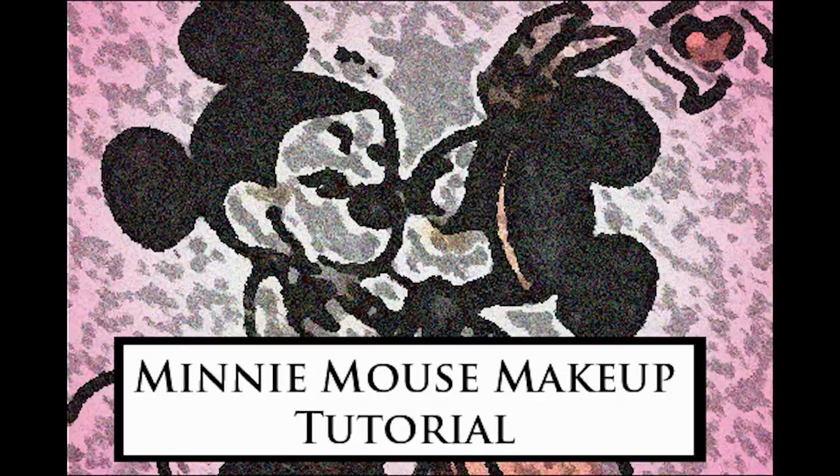Hi! Welcome back to my channel. Today I decided to put together a mini mouse makeup tutorial for you guys. I hope you like it.